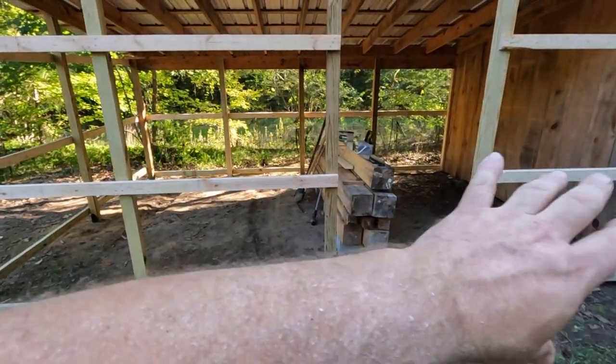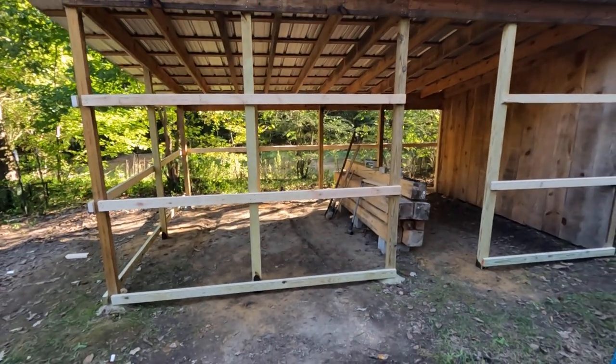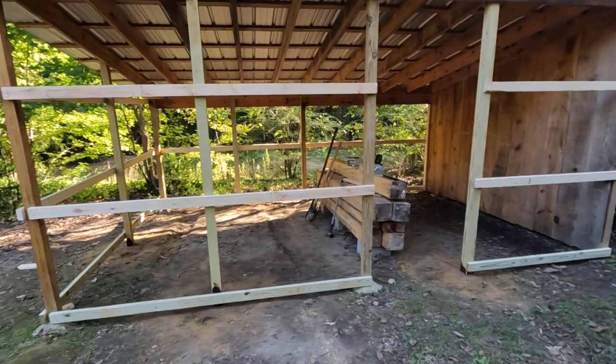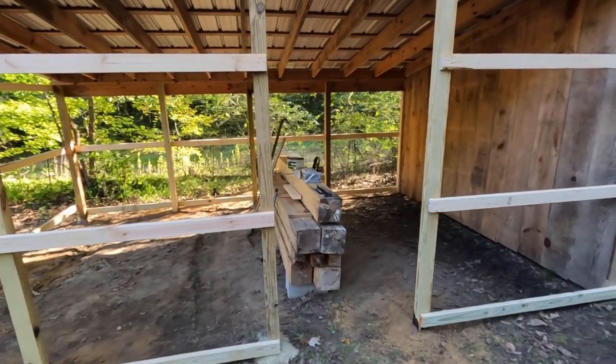This blacksmith shop is like 19 and a half feet long and it's going to be 13 feet deep. So it's going to be a good size for me anyway — plenty of room to do what I need to do.